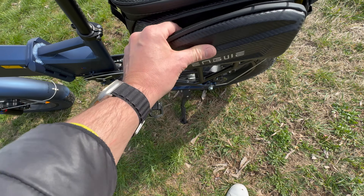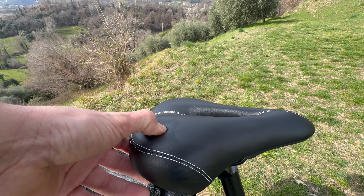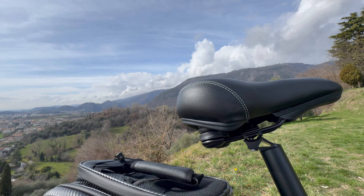L'impermeabilità si ha quando la borsa è completamente chiusa. La sella è ergonomica con buona densità del materiale e ammortizzata.